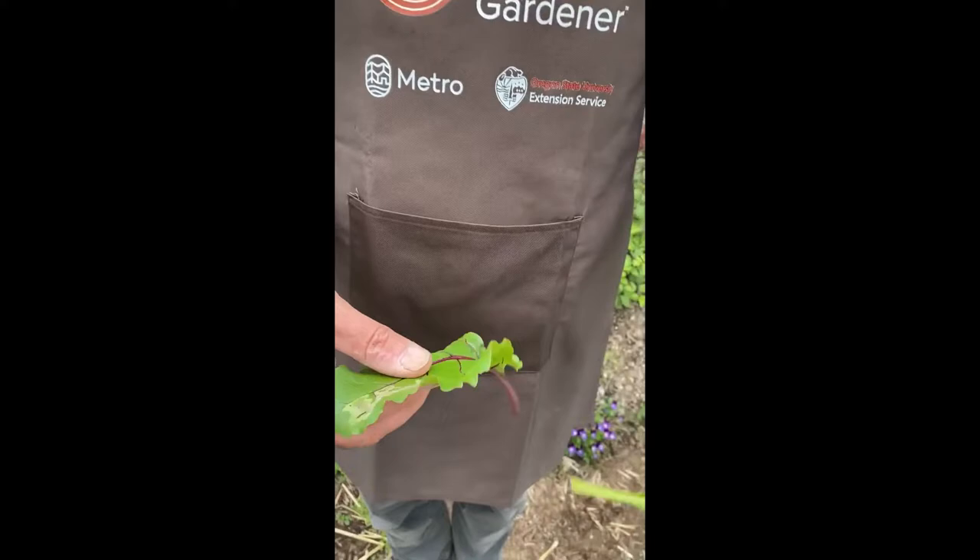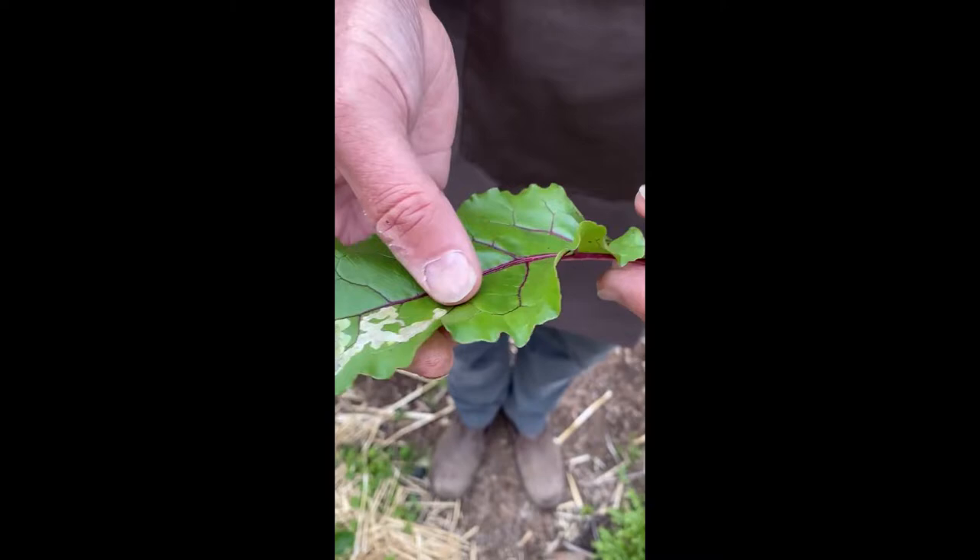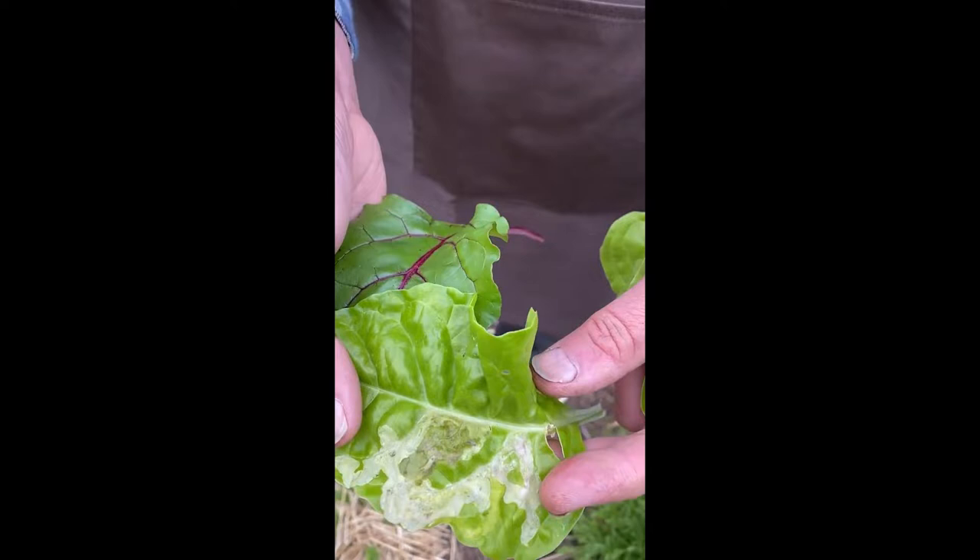Here's a leaf that I picked earlier today. It happens to be a beet leaf, and you can see these sort of brown trails across the leaf, which indicate where the larvae has been feeding on the leaf interior. Sometimes that damage can be even more extensive — this happens to be a chard leaf — and when the damage gets too extensive it makes the leaf almost unusable.